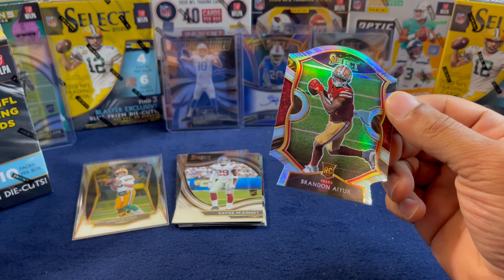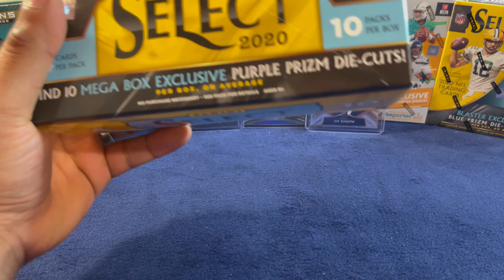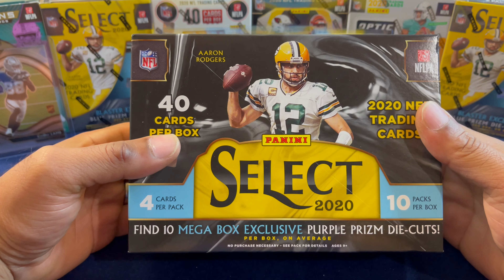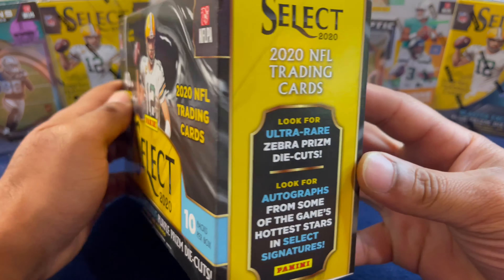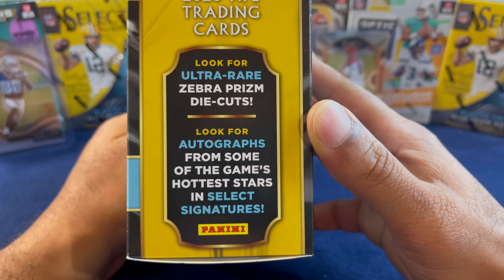Here we go, the mega box — I'm sure all of y'all have been waiting to see this. Let's get the wrapping out the way so we can see what potential nice hits we can pull. All of these will be penny sleeved and top loaded after the video. We got 10 packs per box, four cards per pack, with 10 mega box exclusive purple prism die cuts — most likely one per pack. We're also looking for ultra rare zebra prism die cuts, autographs from the game's hottest stars, and Select Signatures.